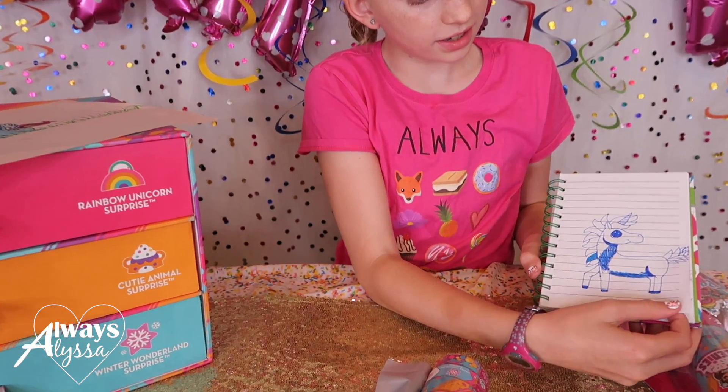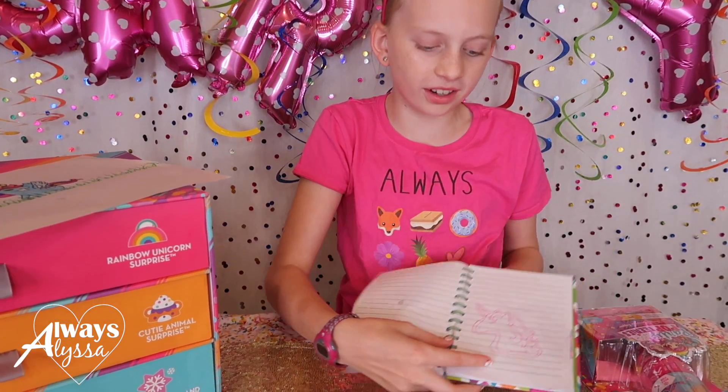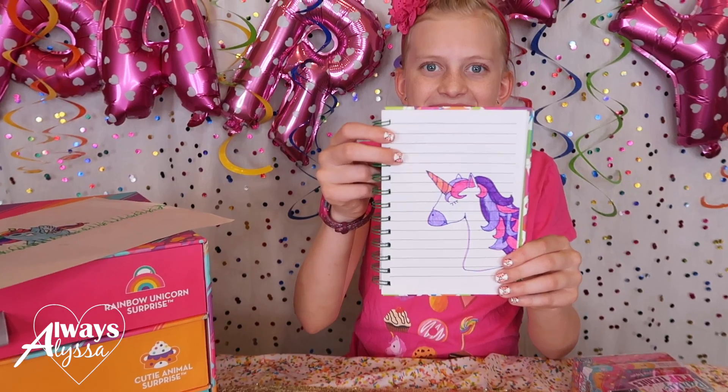And I just started this one, which is going to be the ice unicorn, and this one. Oh, I also did this one, and then this one. Isn't that one so cute? You're a really good artist. Thanks.